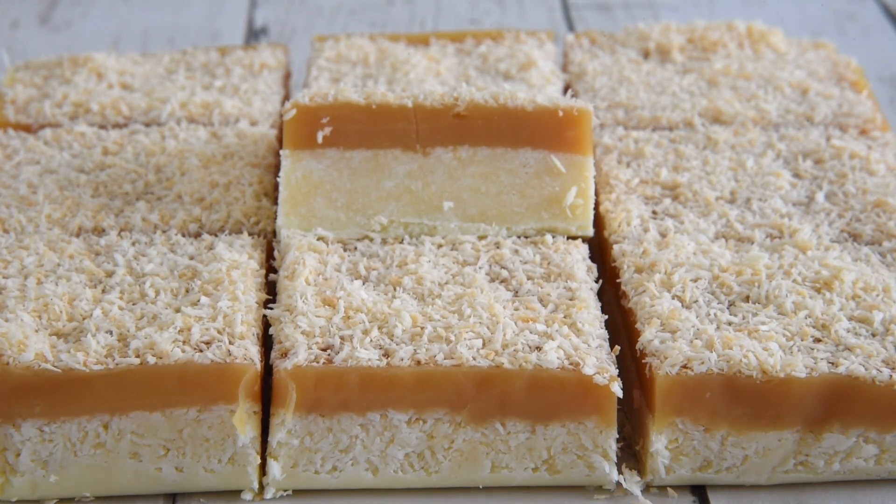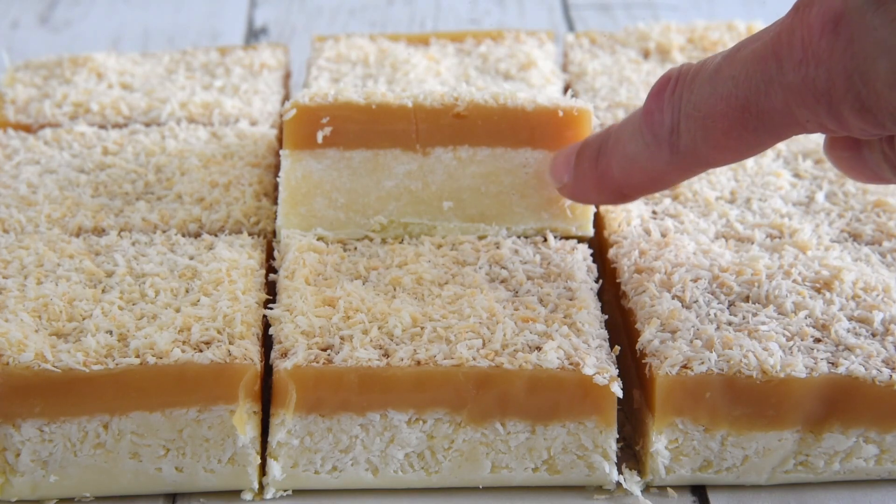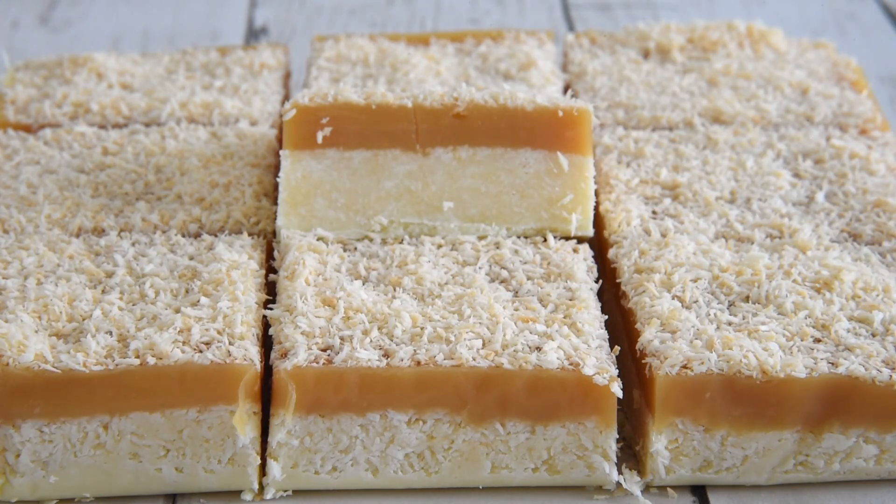I've zoomed in as much as I can here without getting really blurry, but there is a very fine, very thin layer of white chocolate at the bottom. This middle layer is desiccated coconut mixed with some condensed milk, some vanilla and some icing sugar. Then you have a golden layer of caramel and dusted with toasted desiccated coconut. You do have to make caramel, but everything else is very simple. Just take it easy, take it slowly, keep your heat low, keep stirring it. It might take a little bit longer than you think it should but you'll get there and you'll have your caramel. No-bake coconut delights — let's get baking.